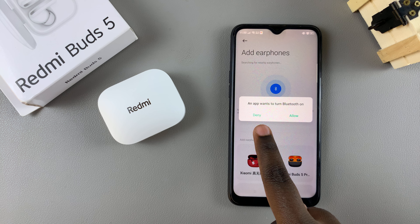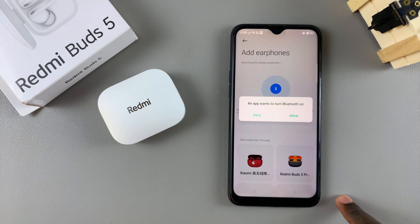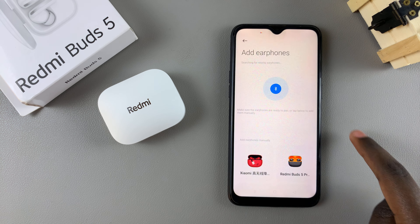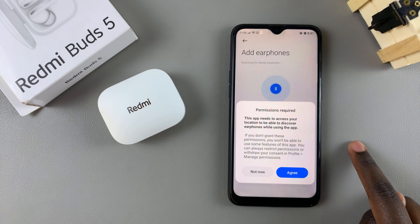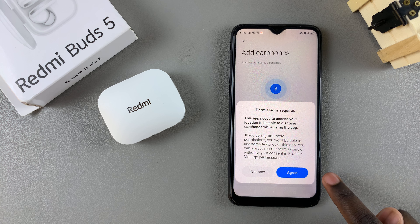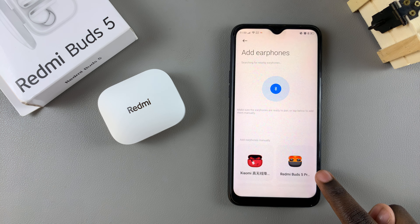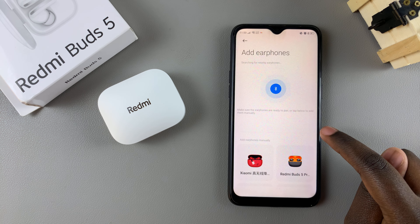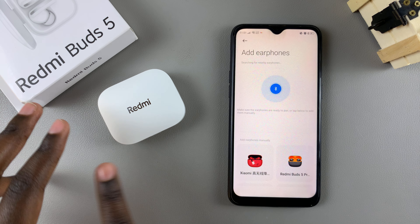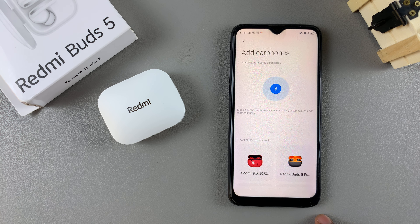You'll need to agree to have Bluetooth enabled, so tap on allow and wait for Bluetooth to be turned on. Once it's been turned on, you need to give permission to your location services — tap on agree and then grant the permission.